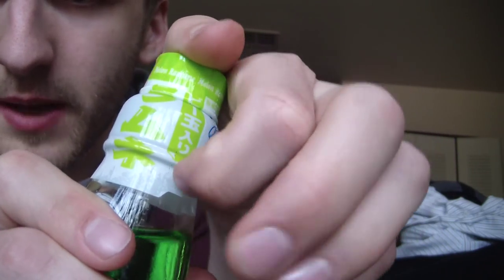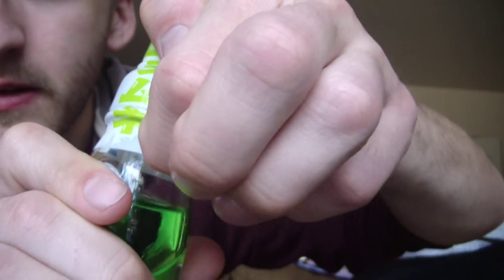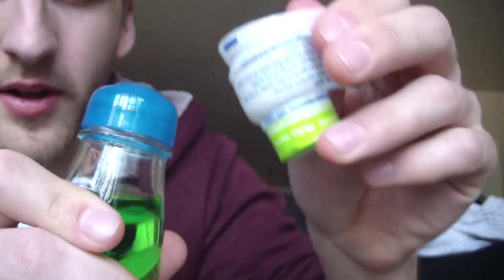Cool. So the first step — I'll try to show you this in detail. First step, we've got to get this bad boy off. Alright, so we got that off.